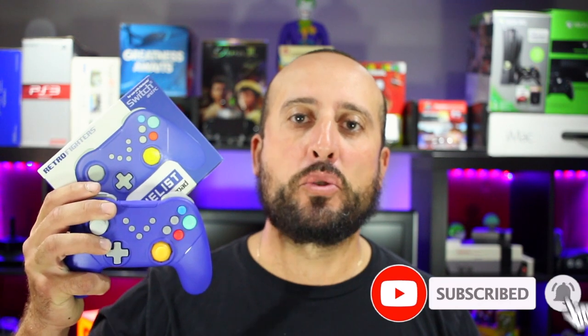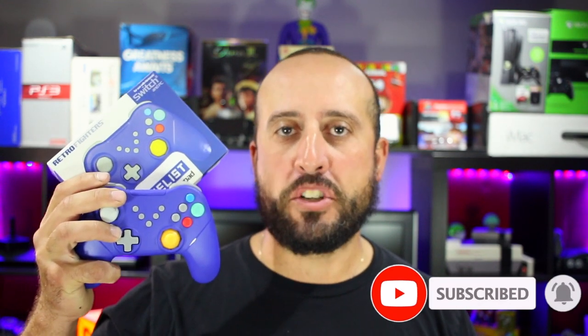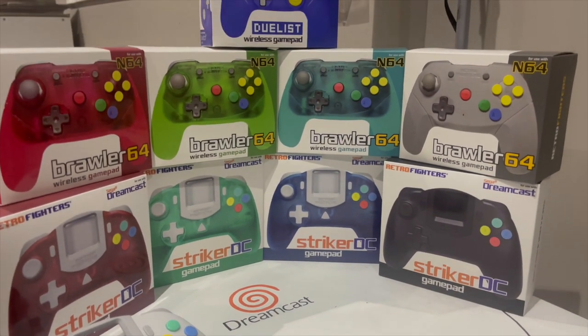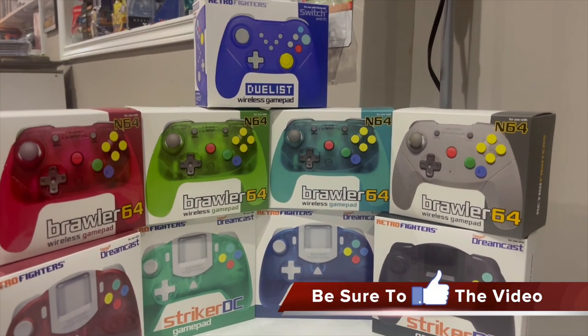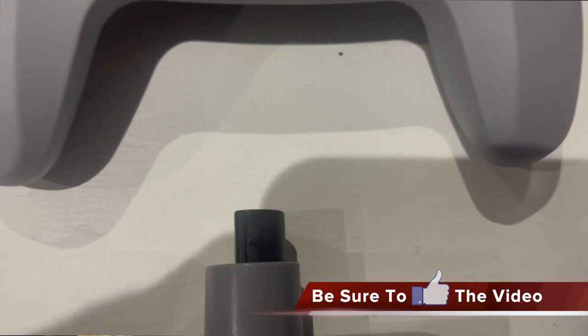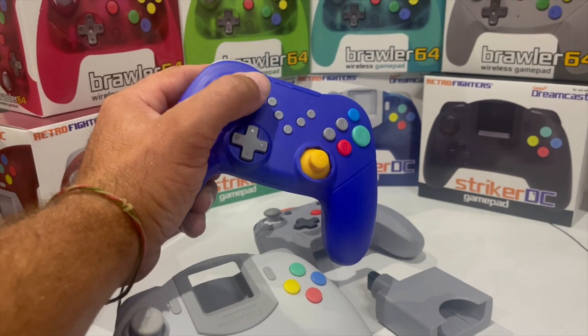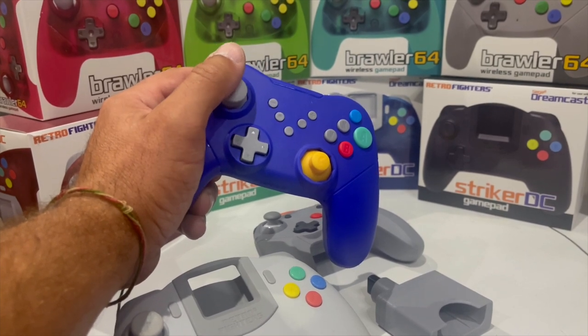Today we're going to take a look at the RetroFighters Duelist controller for the Nintendo Switch and PC. RetroFighters has a pretty solid track record when it comes to their ability to make a decent controller for retro consoles. From the Striker DC to the wireless Brawler 64, RetroFighters modernizes retro controllers and delivers them a much newer ergonomic feel.